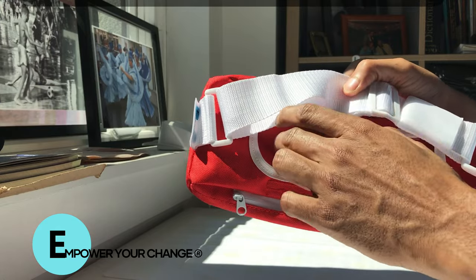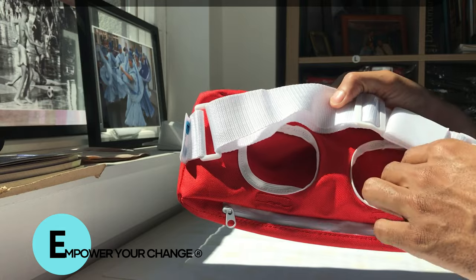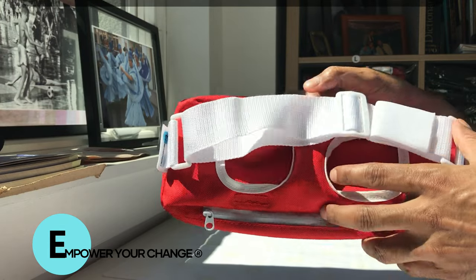You can wear it on either the left side or the right side — you have two choices. If you have a double ostomy, you can use both pockets as well.